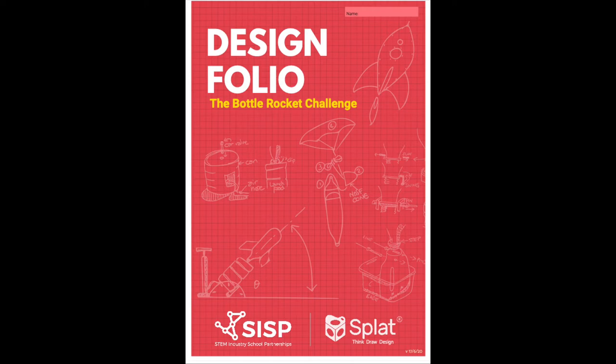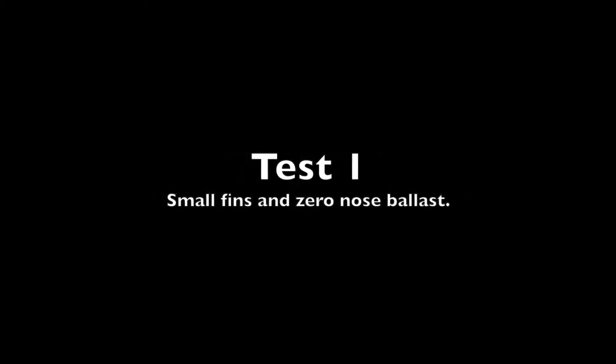Hi, welcome to the second of two videos supporting the Bottle Rocket Challenge. On page A is the rocket science experiment. You'll see I've recruited the help of my two youngest children.